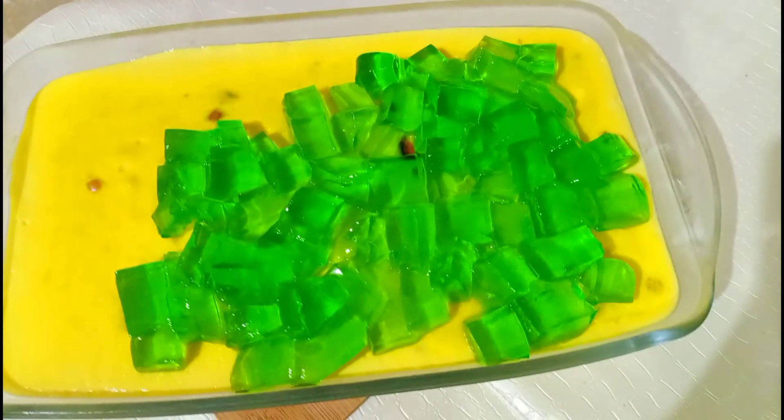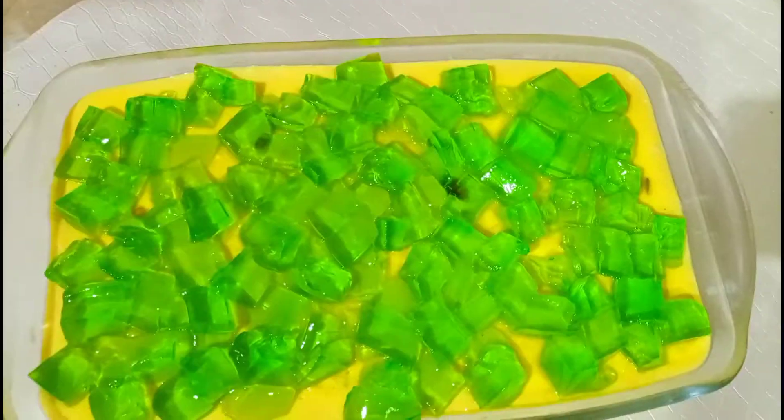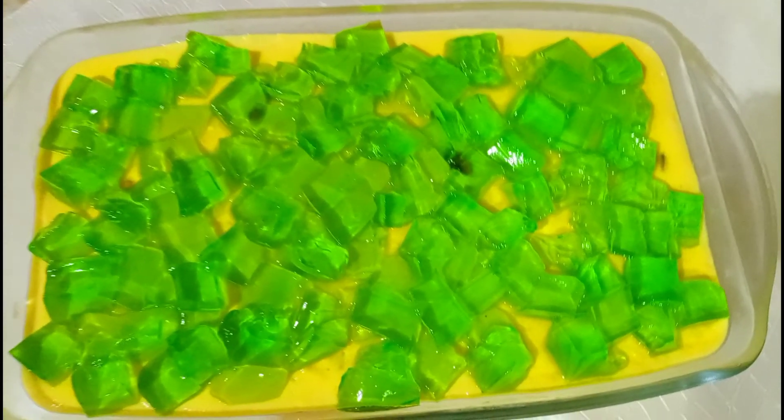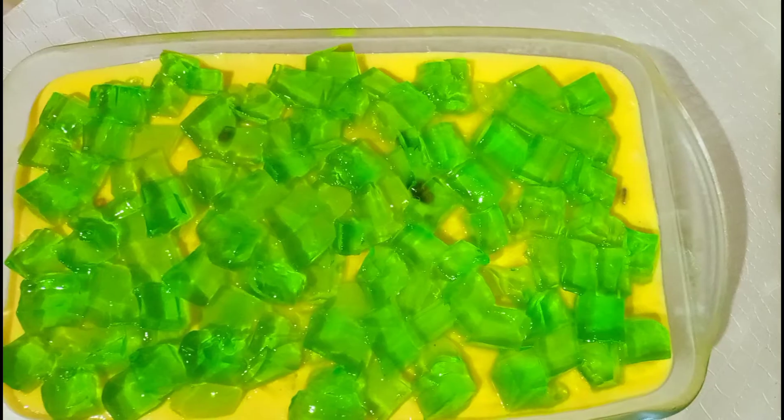Saari jelly ko mein custard ke oopar daal dungi aur isko achhe se spread kar lungi. Saari jelly mein ne custard ke oopar achhe se spread kar li hai. Thode se nuts jo mein ne rakhe thay, unse mein custard ko garnish karungi aur serve karungi.